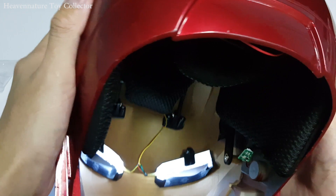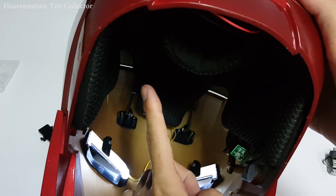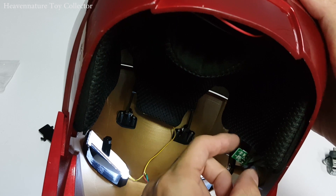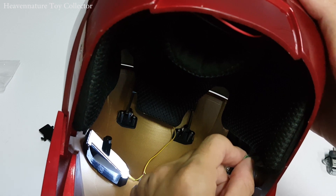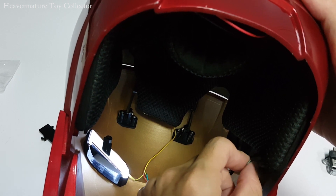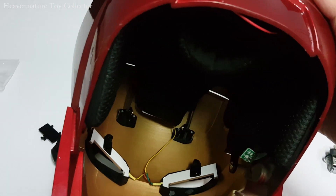This is the microchip which activates the faceplate and also the JARVIS sound. When you wear the helmet and your skin touches the chip for about 3 seconds, the JARVIS sound will activate.